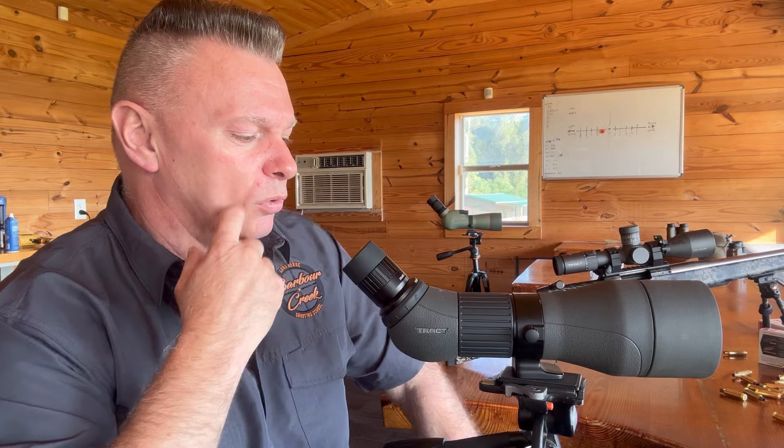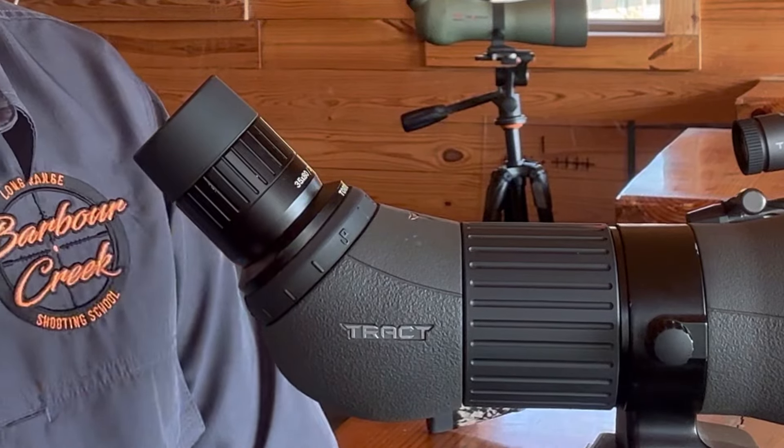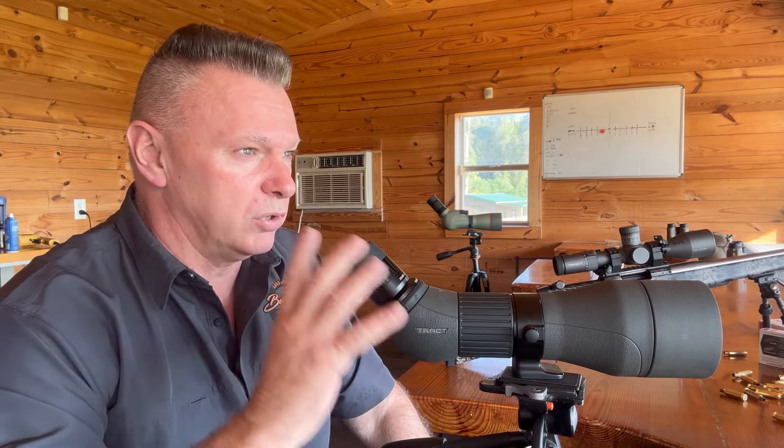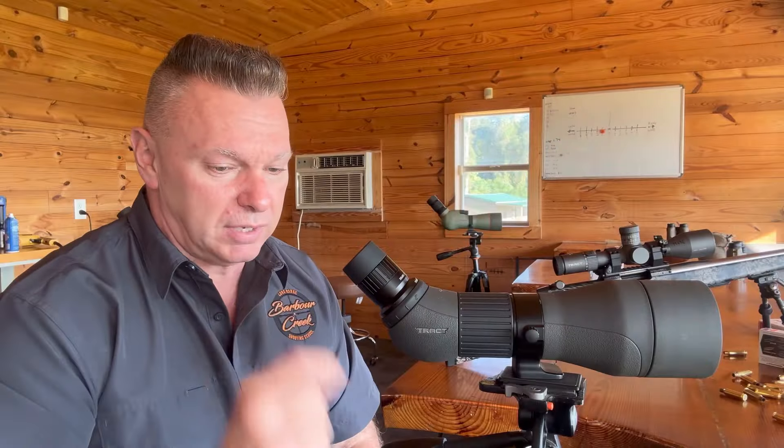Here's the cool thing about what Tract did: they finally came out with a straight 35-power eyepiece — no zoom capability. When I look through this, the glass is so clear and I can see the Mirage so well through this straight 35 that I won't even use the other spotting scopes when I go out hunting. It's super bright because of the lack of pieces of glass. And is it going to be the quality of a Swarovski? No, of course not when it comes to the glass — but it's almost as clear as that Swarovski as far as brightness and the ability to see Mirage.